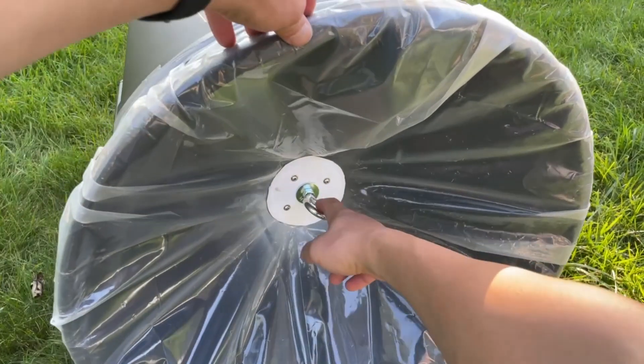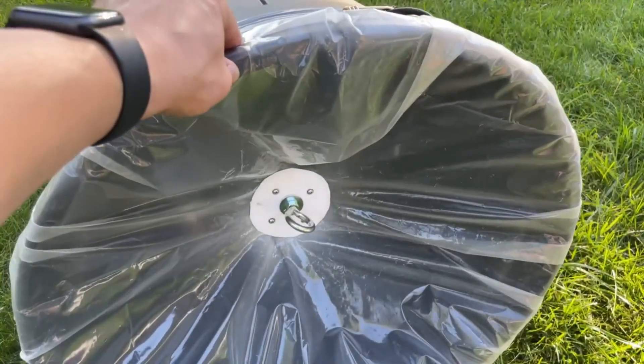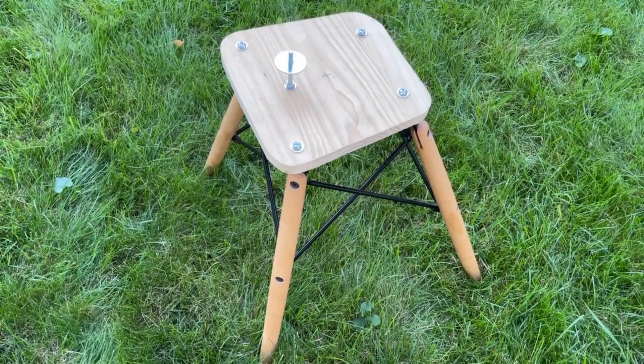Do a test — pull on the membrane a couple of times and make any necessary adjustments to the cords. It's hard to fire the cannon without something to hold it, so I converted this broken kitchen chair into a support for the cannon.